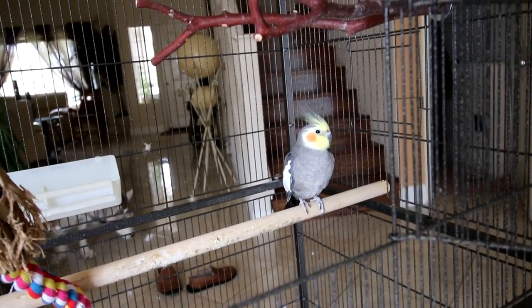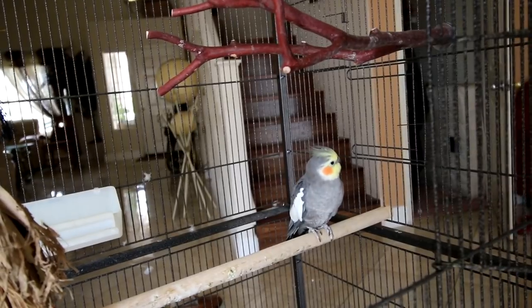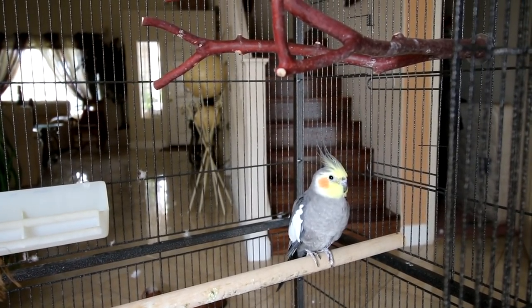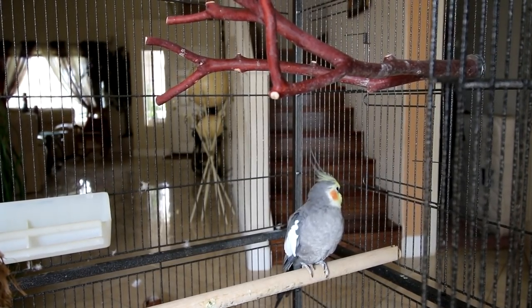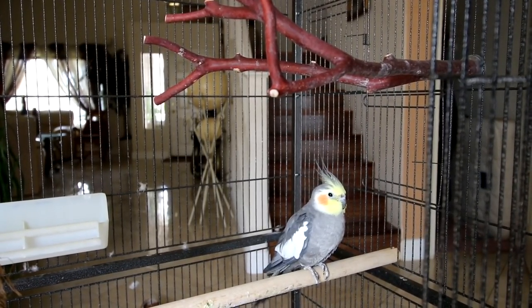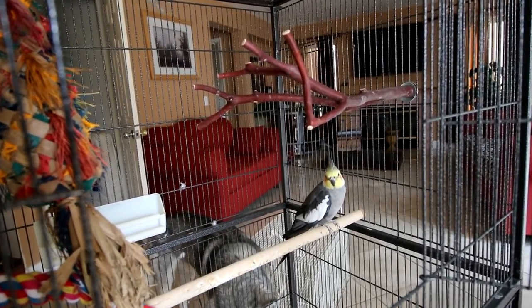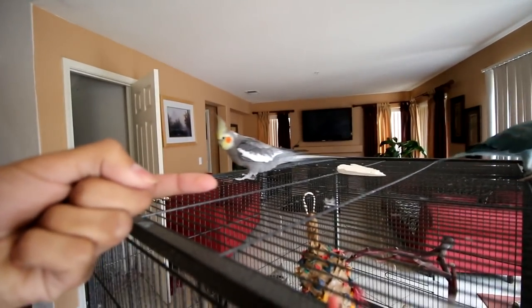A couple things you want to understand before you start to tame your bird: you do not want to rush things. Just take things nice and slow. Hopefully you have the bird for quite some time, so just take things nice and slow. You don't want to pressure the bird — you want the bird to do everything on his own will. The main goal is for your bird to want to spend time with you.